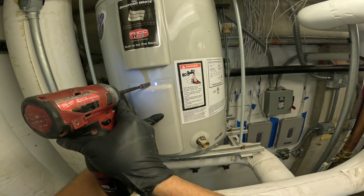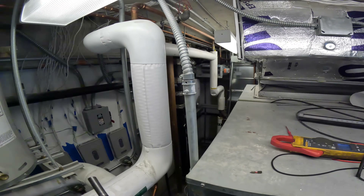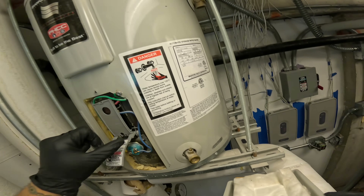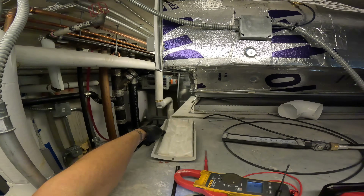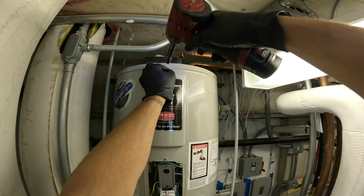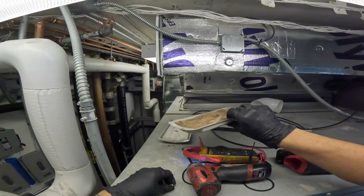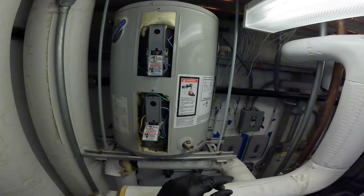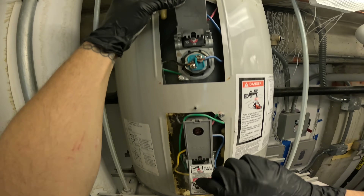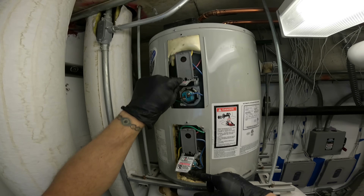I'll turn the power off now while I take off these covers. Should have the elements in here. The other one was so rusted at that point I'd just say to change it, but this one doesn't look as bad. It's set to hot. We have two elements and two aquastats basically.